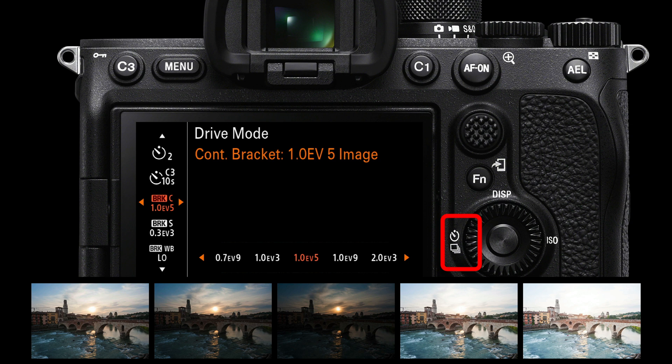So my favorite bracket settings are: continuous bracket, one EV, five images. Even without a tripod, you might be able to shoot these five images — post-production software can usually align the images even though they weren't captured on a tripod.